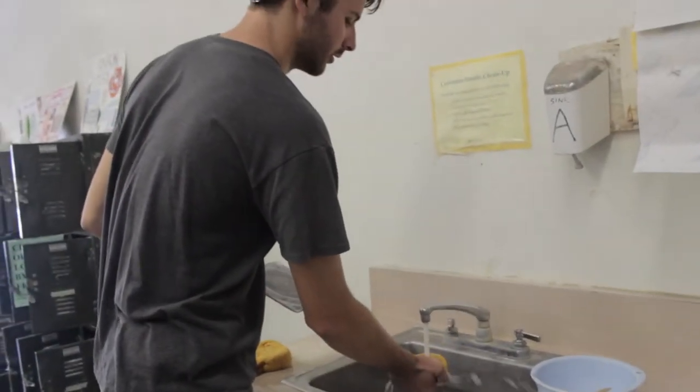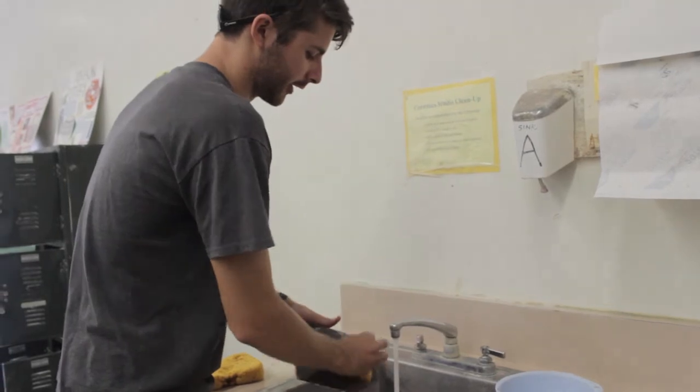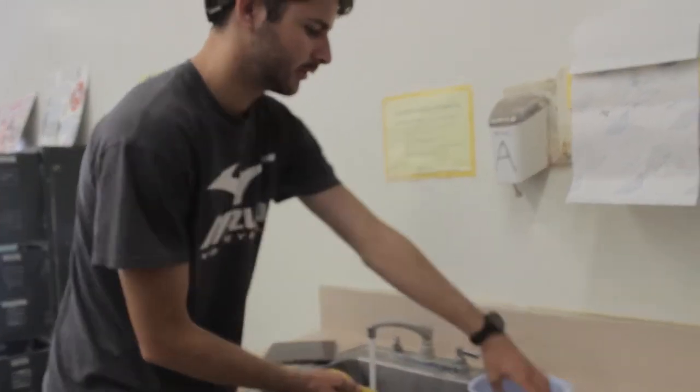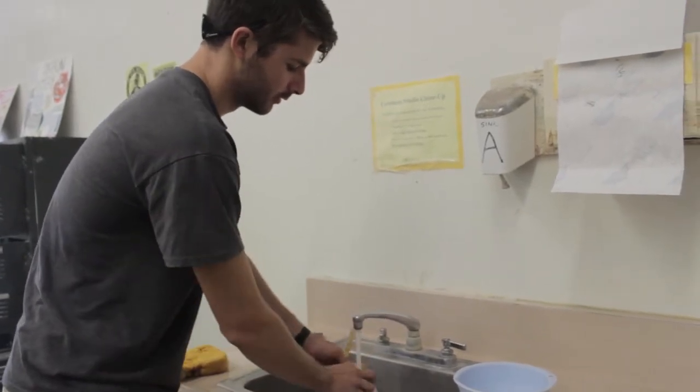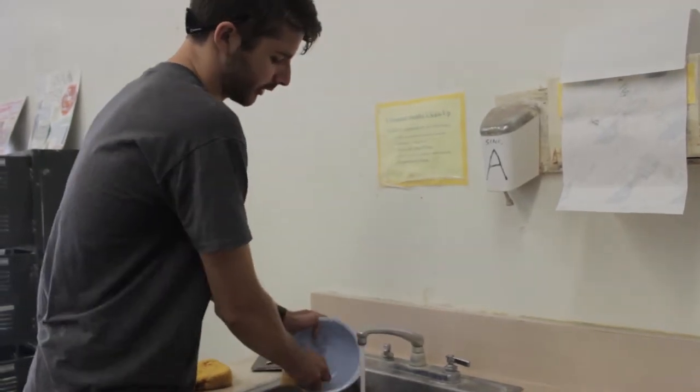So you want to take a sponge, get it nice and wet, and clean everything very thoroughly. This is all for the next person who's going to use the wheel. If you don't want to clean up someone else's mess, then you shouldn't leave them a mess either.